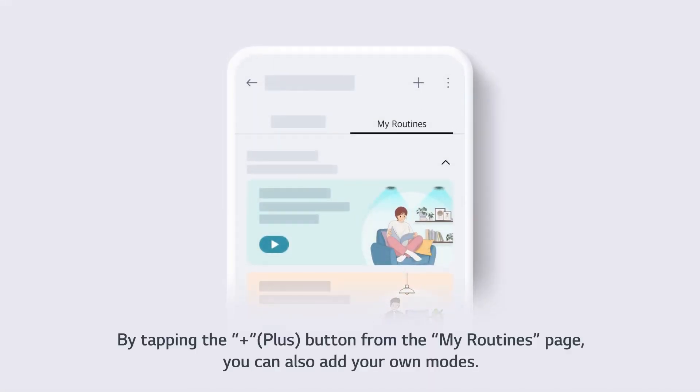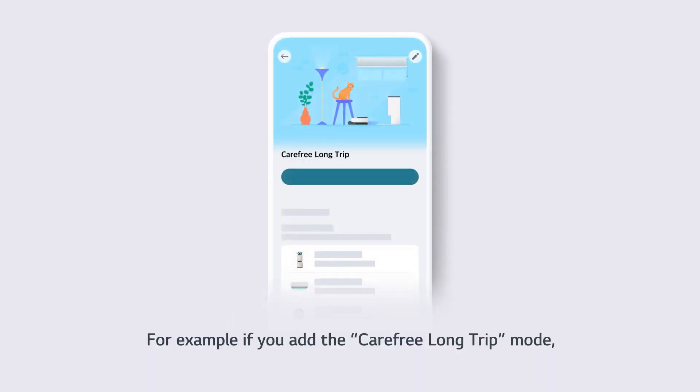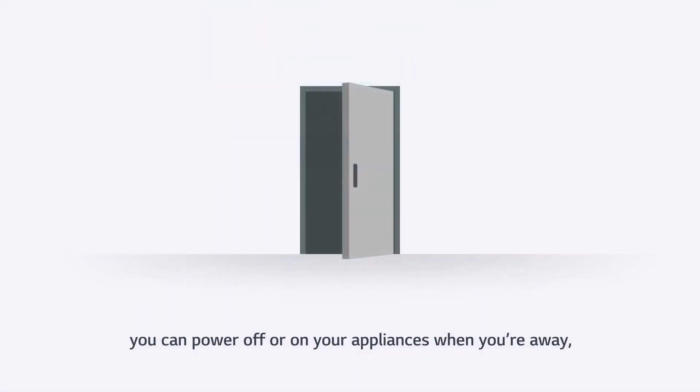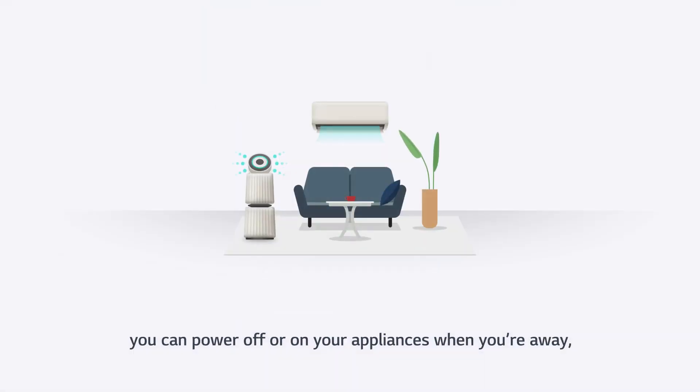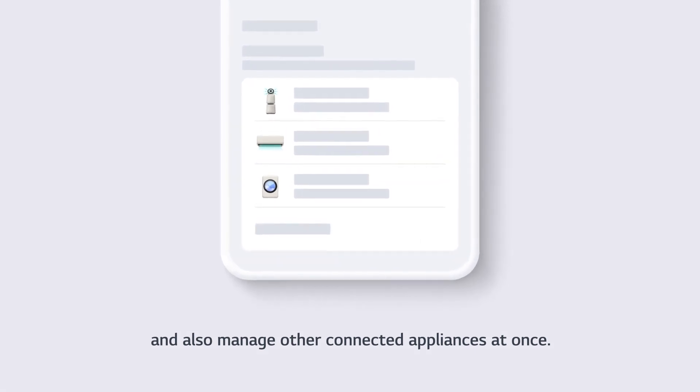By tapping the plus button from the My Routines page, you can also add your own modes. For example, if you add the carefree long trip mode, you can power off or on your appliances when you're away, and also manage other connected appliances at once.